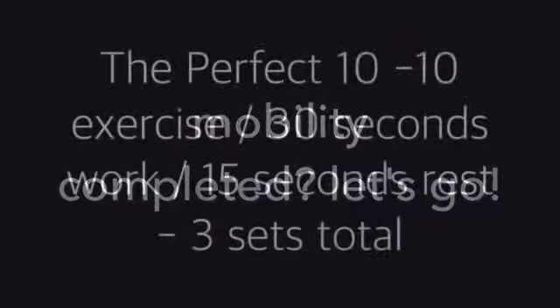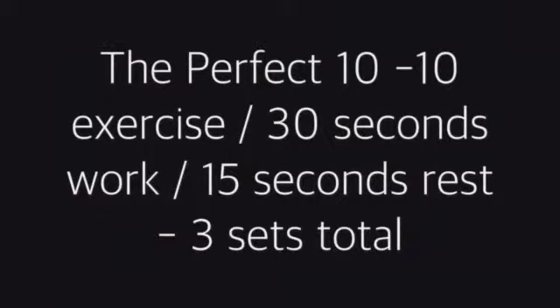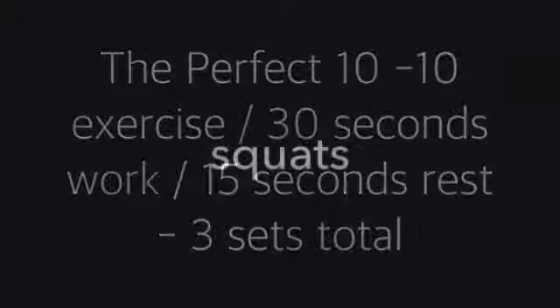Please ensure that you've completed your mobility routine and let's go. We've got the perfect 10 — 10 exercises, 30 seconds of work and 15 seconds rest, with 3 sets total.